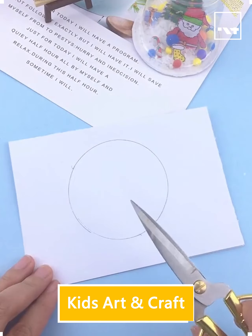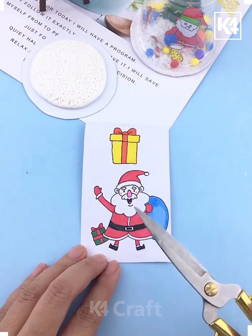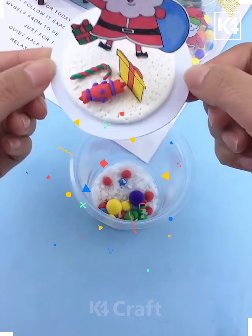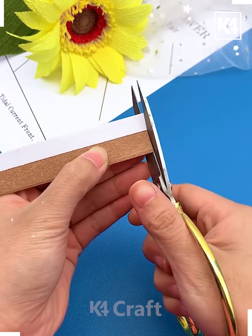Hello friends, we are back with another craft video. This is how you are making a circular pattern and trying to make a center gloss so that you can put it on top. This is how you can make a nice center gloss setup and have decoration like this.